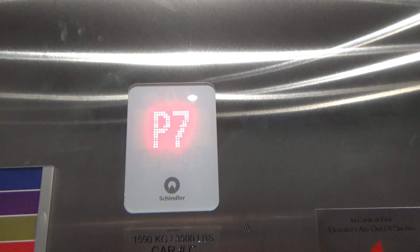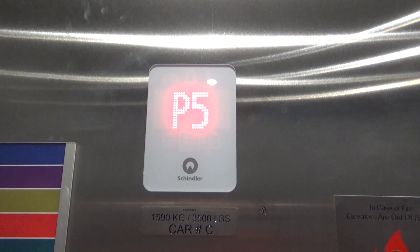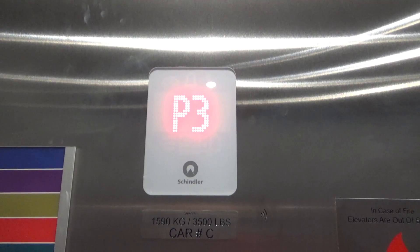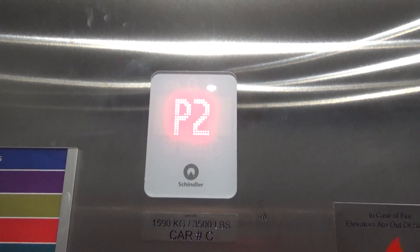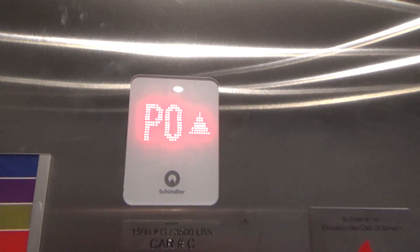Awesome, it's got that lantern as well, and it's got a P0. If you hit that, that makes the lantern light up and this arrow as well.